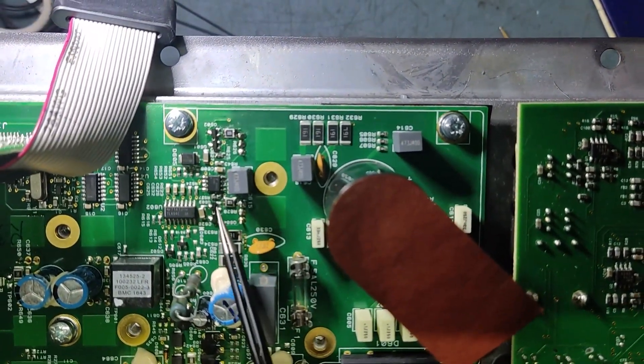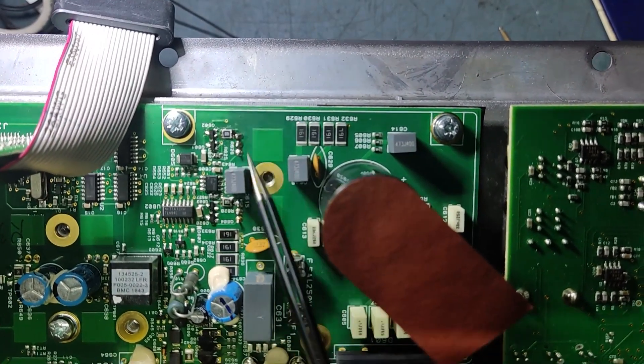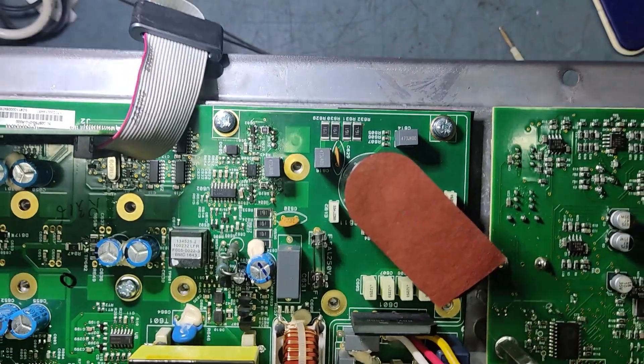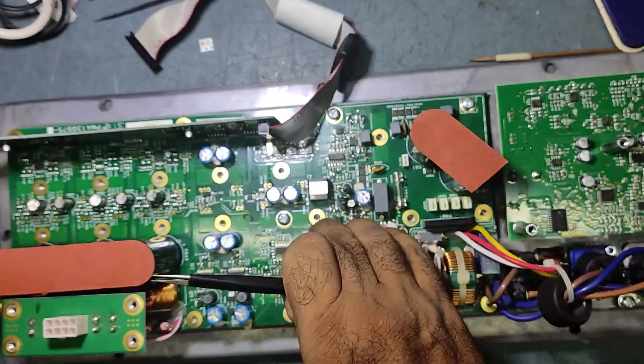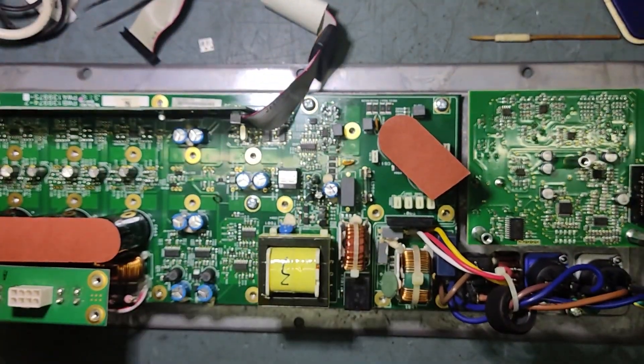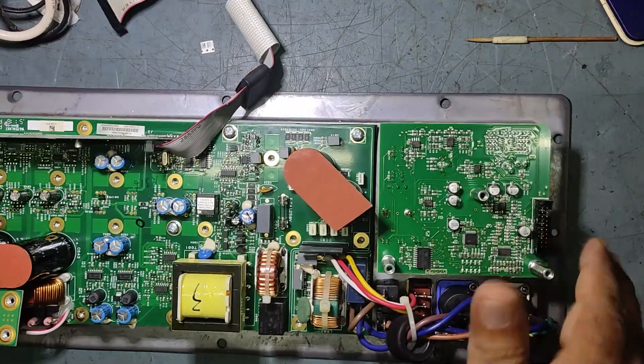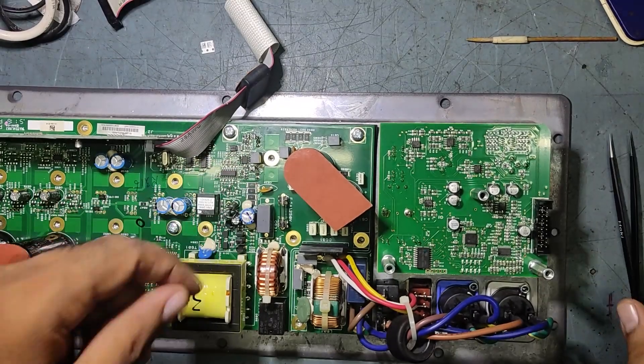Now we've placed two transistors here, two transistors here, one resistor, one transistor here, one transistor here, one transistor here, and two MOSFETs — both MOSFETs in their respective channels. Now we'll clean the board first, then we'll reassemble it.